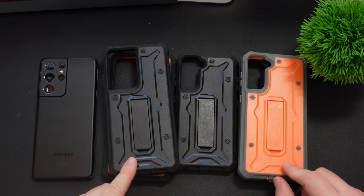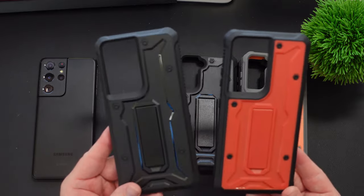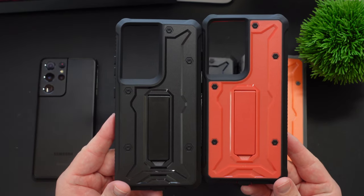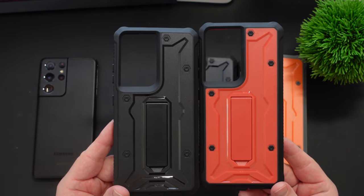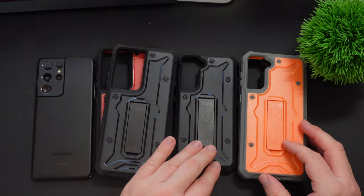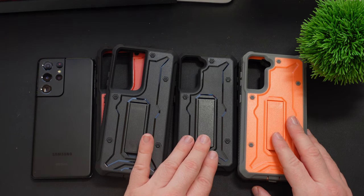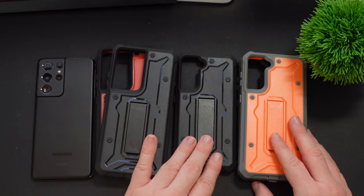The Ultra cases, which are the biggest ones they have, are $21.95. And then the other two, the Plus and the regular — the 21 and the 21 Plus — are only $18.98. So very inexpensive.